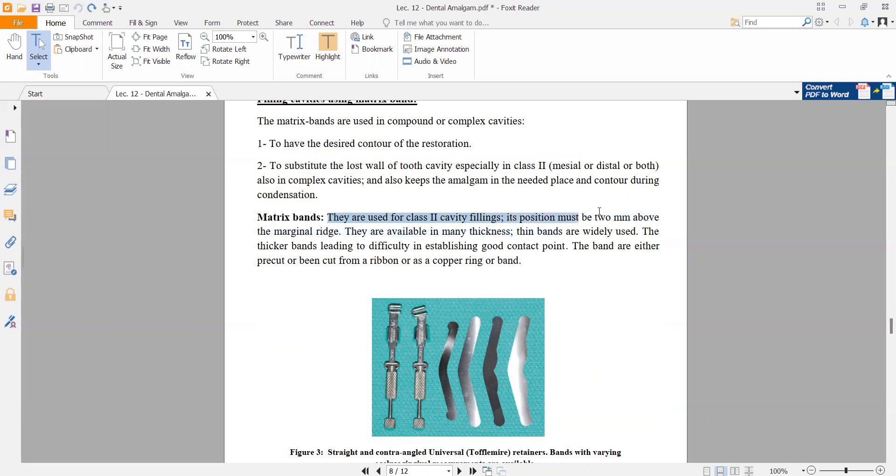The band's position must be two millimeters above the marginal ridge. Bands are available in many thicknesses. Thin bands are widely used because thicker bands lead to difficulties in establishing a good contact area.